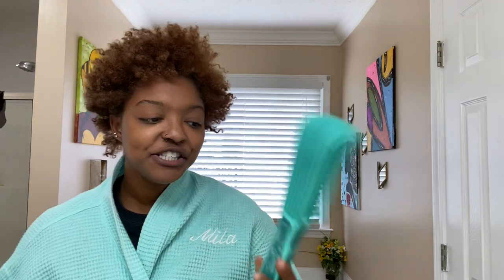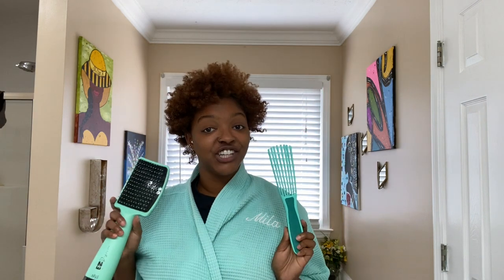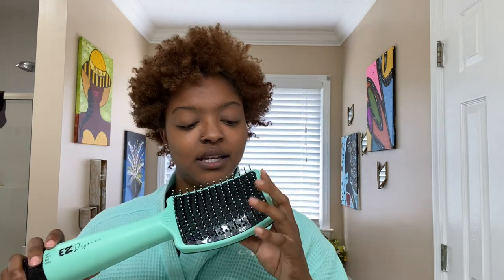They also gave me the Easy Detangler Brush in aqua, so everything is matching — it is cohesive. I can travel, look cute, feel cute. I love when everything goes together. And this is what the brush looks like right here.